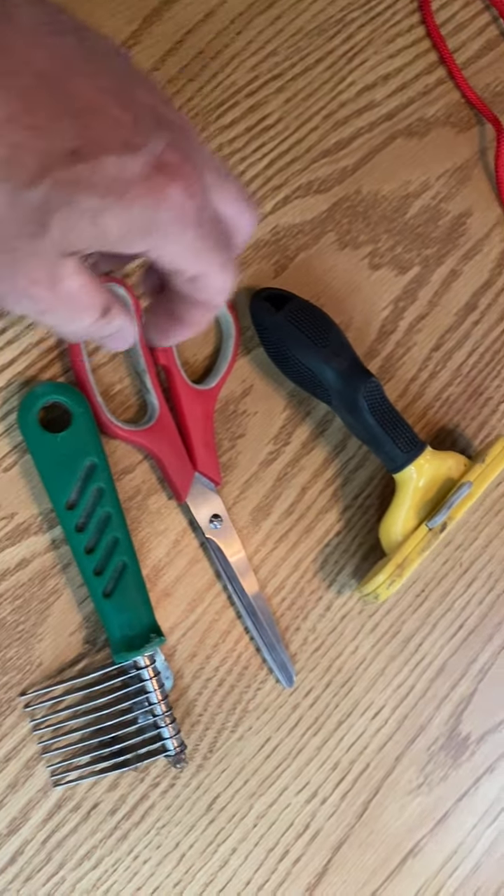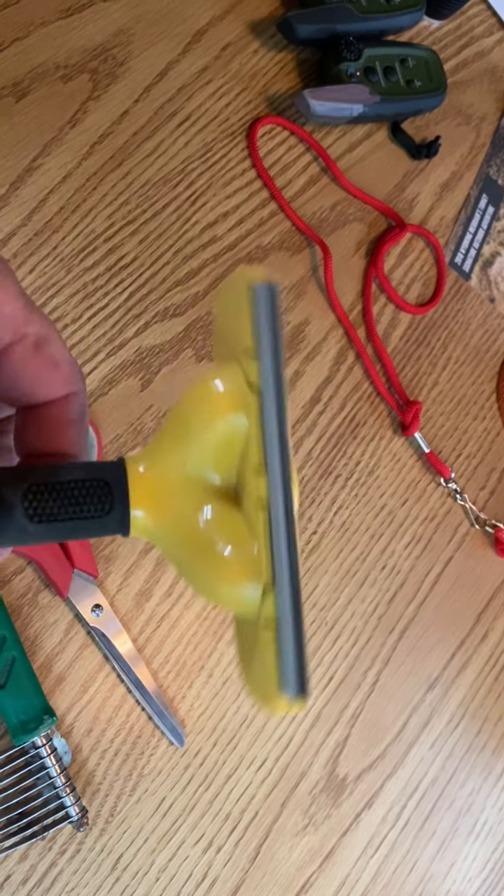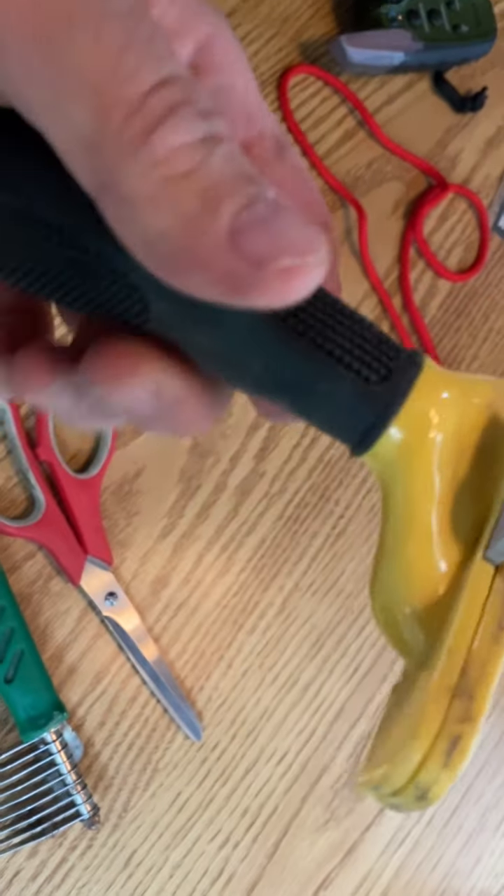French Spaniels are not 100% maintenance free. You gotta check their ears and clean them out. Their hair gets matted sometimes, and if you brush it out and keep it nice, you'll have no problems.